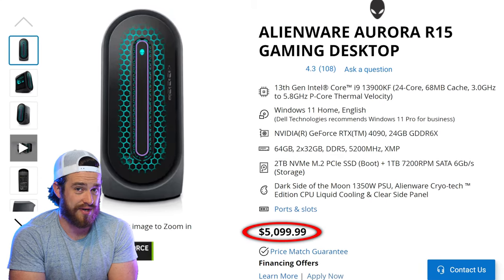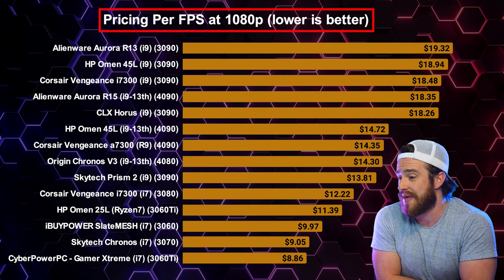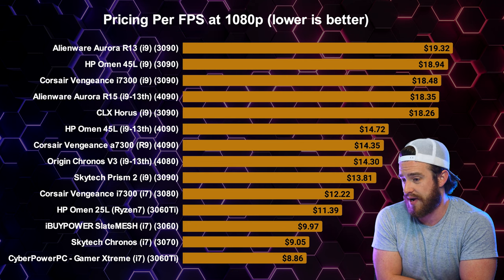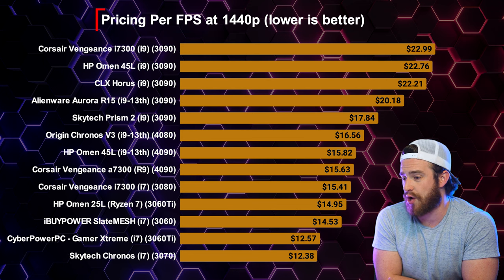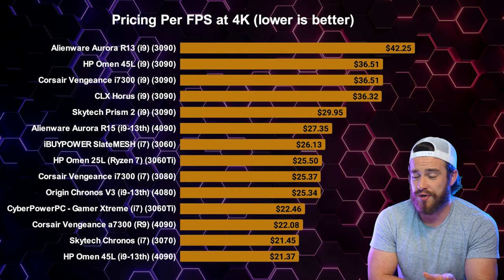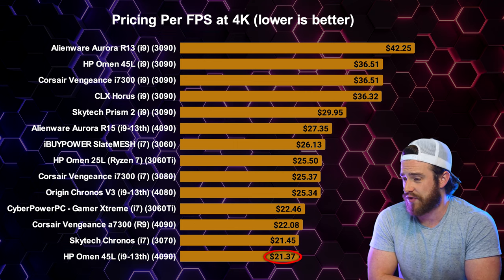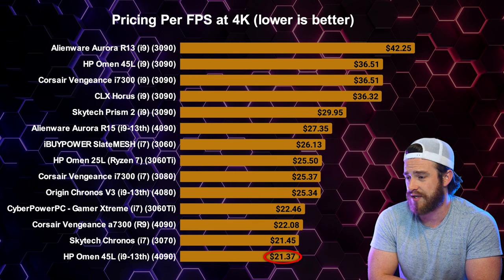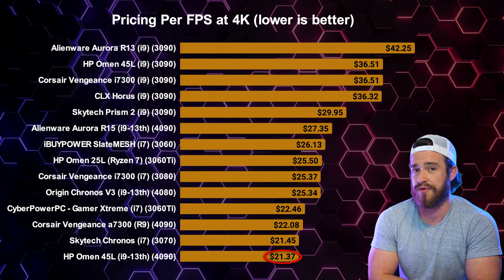And finally, my favorite most important charts — the price to performance ratios. For 1080p gaming, you get the most bang for your buck out of all the popular latest gen pre-builds I've tested, with the lowest dollar per FPS ratio, just barely though. However, when moving up to 1440p gaming, it quickly gets less worth it as the HP Omen 45L and Corsair Vengeance gaming PCs give you more FPS for your money. And when pushing these computers to their absolute limits with 4K gaming, the HP Omen 45L takes first place for the most bang for your buck — it was actually the best bang for your buck pre-built for 4K gaming I've ever reviewed.